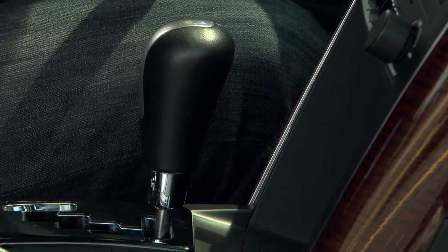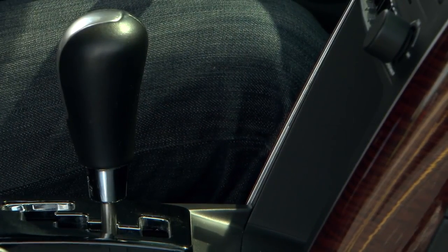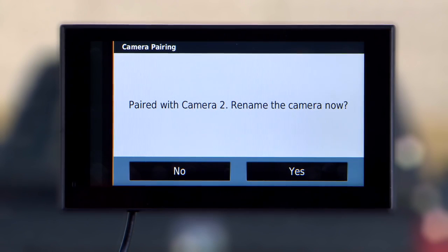Apply power to the transmitter by placing the vehicle in reverse or turning on the applicable steady power source. After a few seconds, when the device detects the camera, a confirmation message is shown.